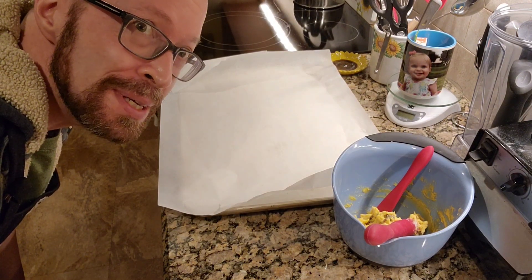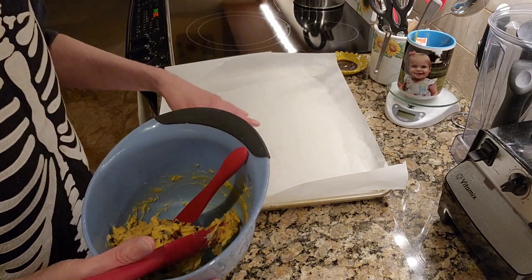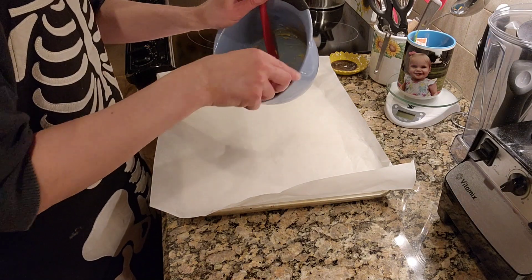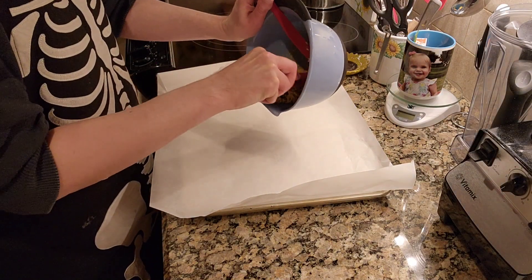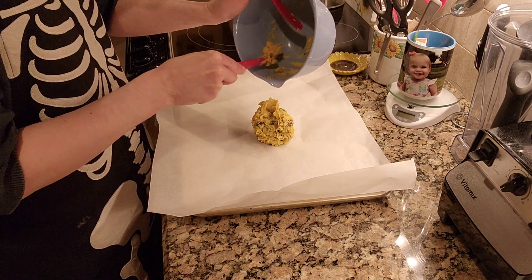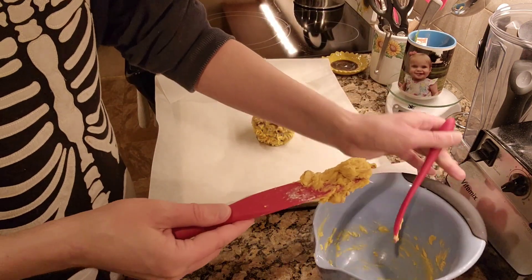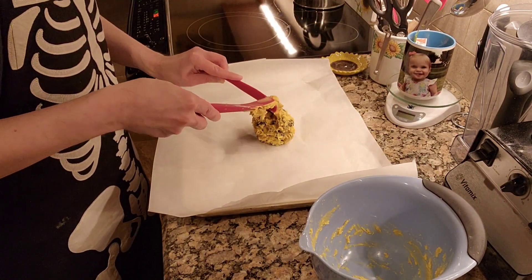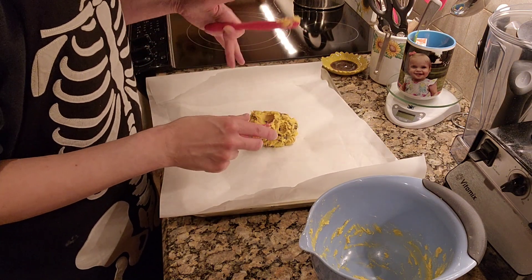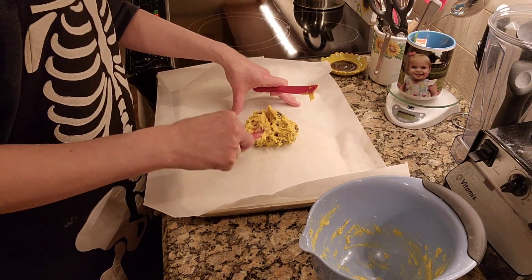My oven has finally finished preheating to 350, and we are good to go with the dough. I am not doing anything particularly schmancy or fancy here — I'm just going to plop this down onto our parchment paper, like so. Try to get all the doughy goodness. And not quite flatten it out, because as it bakes it will spread. But get it a little bit more of a cookie shape than it currently is anyway.